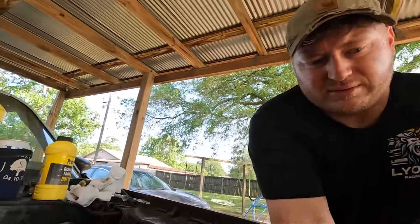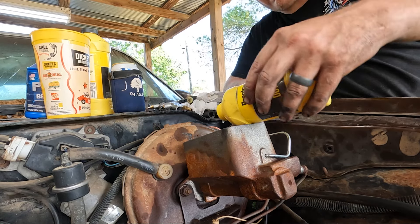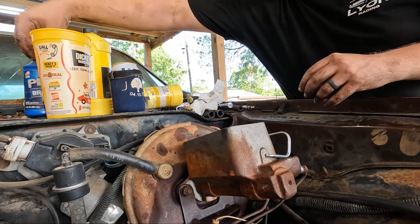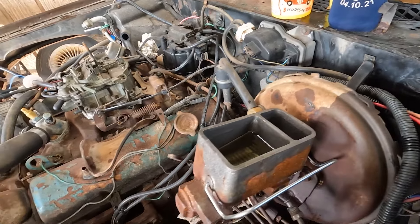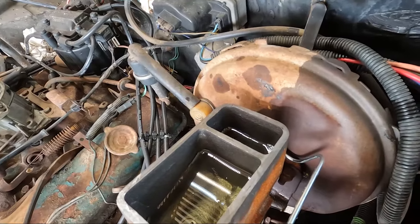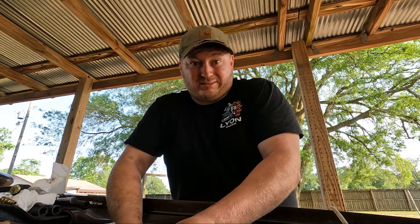Let's bench bleed this master - I'm gonna show y'all how I do it, probably not right. Go ahead and fill it up and set them up. Suck it on there, watch the level drain - same thing over here, watch the level drain. That's how I do it. Some people will probably be like 'oh my god you're doing that all wrong' but it's worked for me in the past.